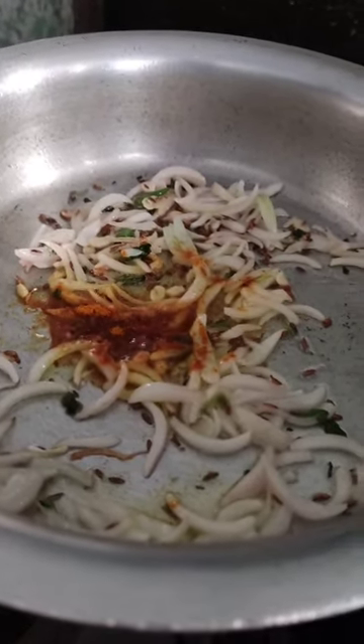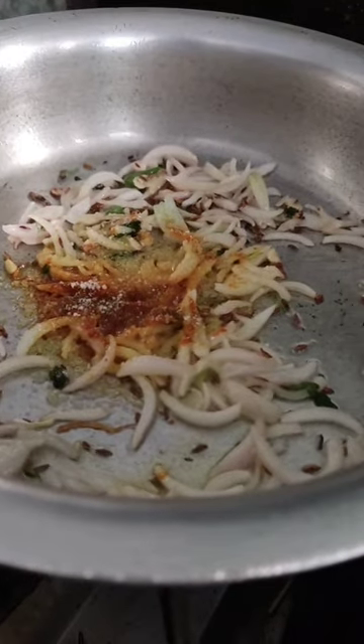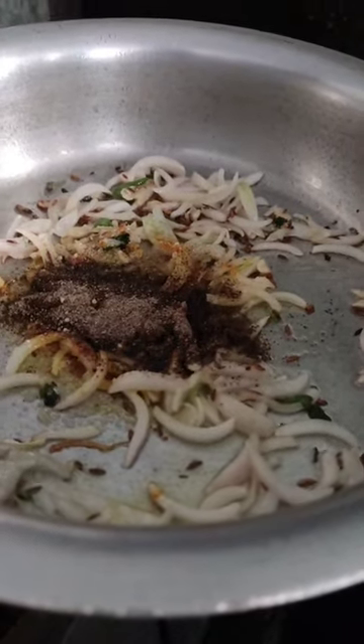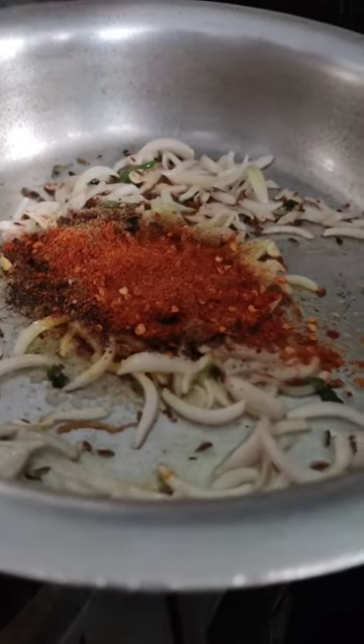First we will add a little salt, then namak according to your taste. Then kalimaj — black pepper. Then we will add garam masala. Then we will add red chili.